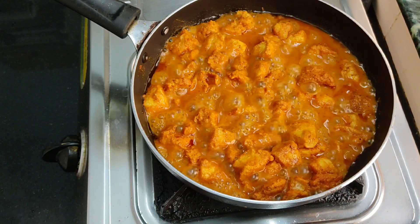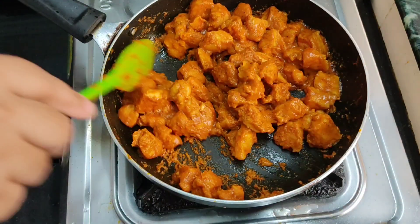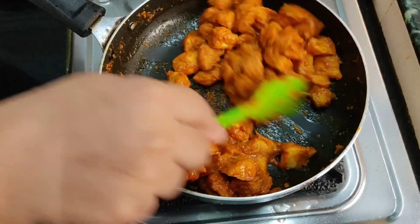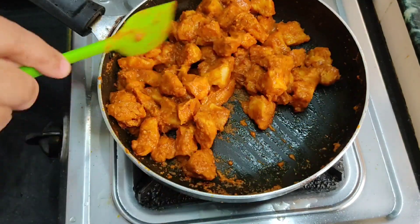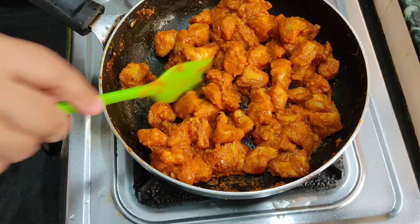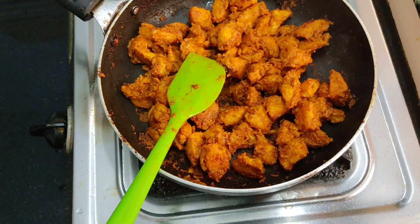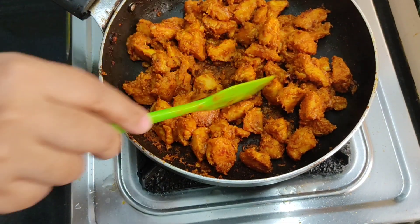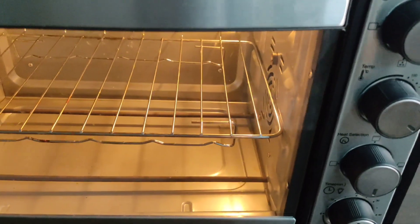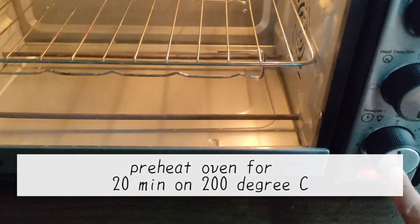You can see that the water is dry. The cooked chicken filling is completely ready. Now preheat the oven to 200 degrees Celsius and bake for 20 minutes.